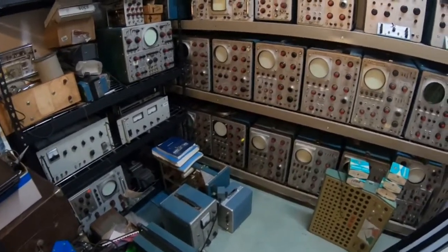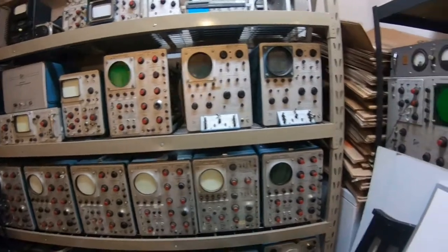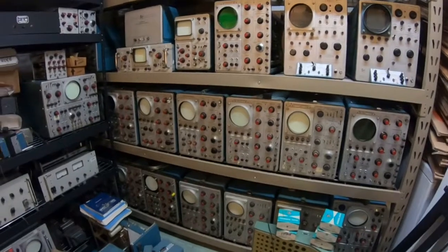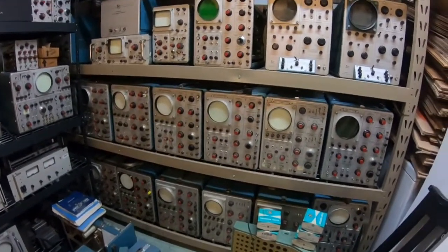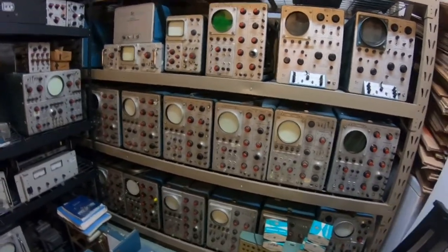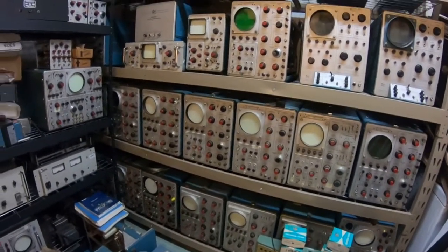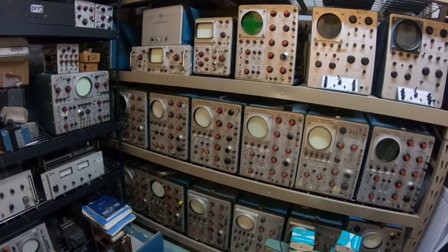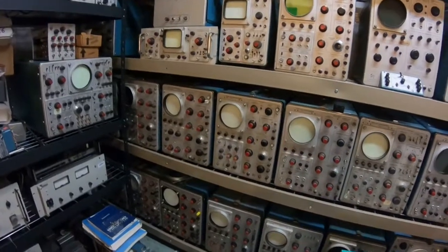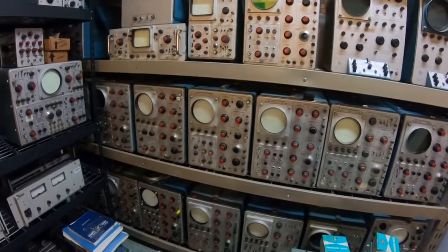So this is the scopes that I've been collecting mostly through the past two years. I started out when I was a teenager — about 30 years ago — I was interested in boat anchor electronics back then, and I was a ham radio operator. Then I got out of it to get into computers and IT basically. So now I'm in my 40s and I've taken an interest again in learning about electronics.